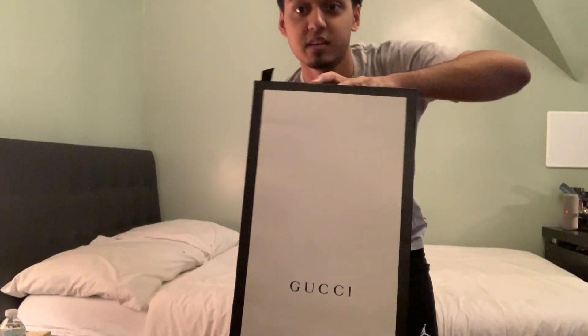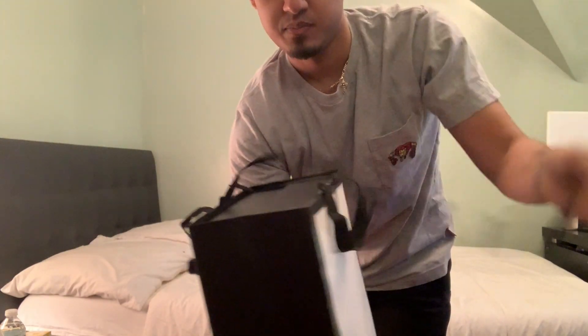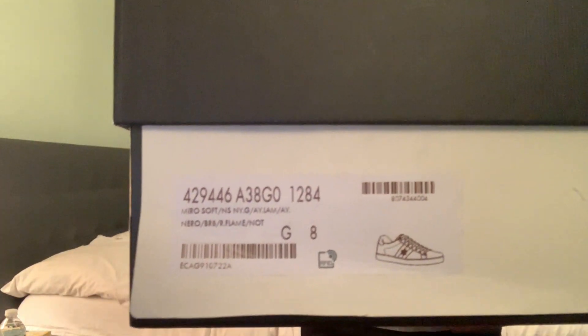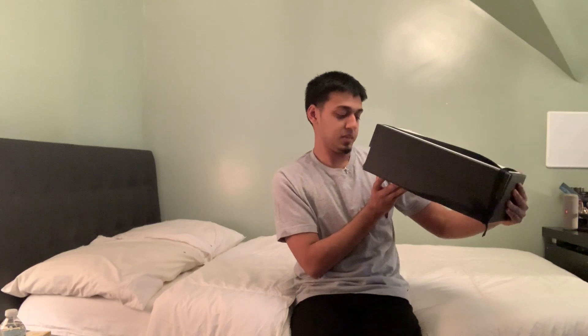Let's get into it. First, we got the bag — comes with the bag right here. There's a little ribbon on top, so pop open that ribbon. This is a US size 9, Gucci size 8, and this is the black Ace sneaker. With the B embroidery — if you want the B embroidery it's a little more expensive. I wanted the tiger embroidery but they didn't have that in the black sneaker, and I didn't want to buy the white one because it's going to get dirty easily. Alright, so let's get into it — just took off the ribbon.